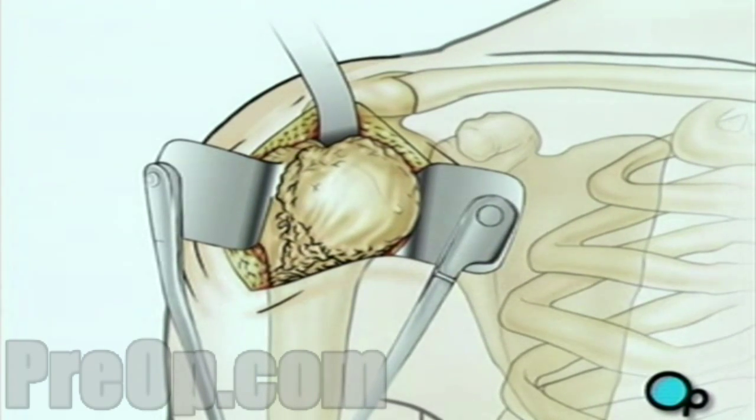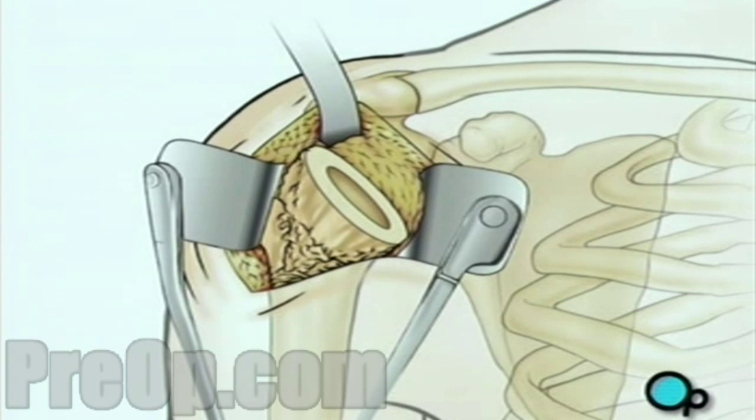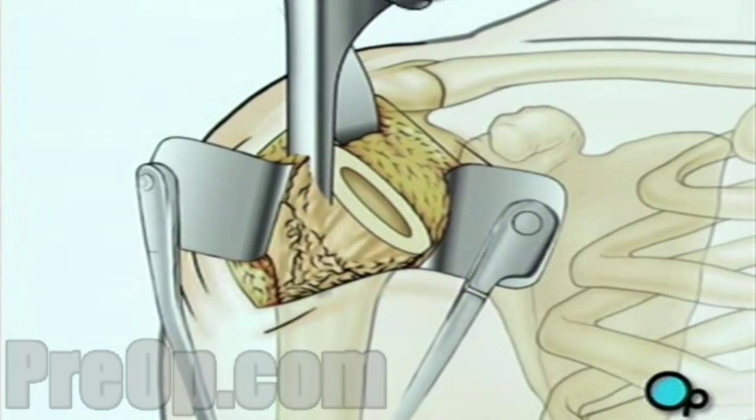Using a precision surgical saw, your doctor will carefully remove the ball-shaped end of the upper arm. Then the surgical team will use a high-speed drill to hollow out the top of the arm bone. A specially fitted artificial ball joint slides into the top of the arm bone.